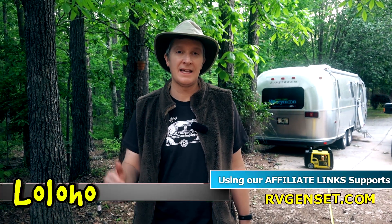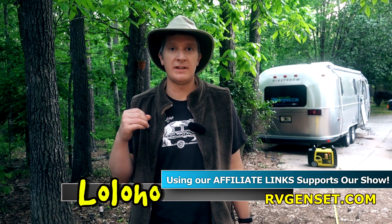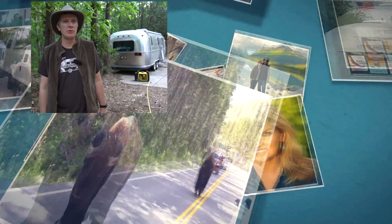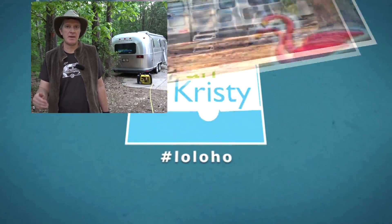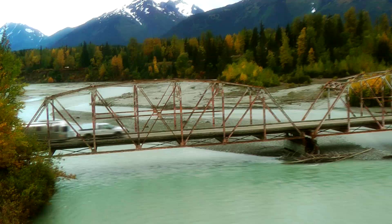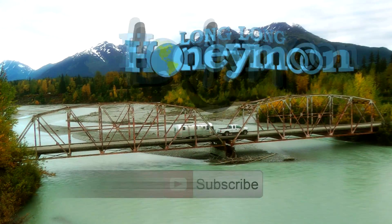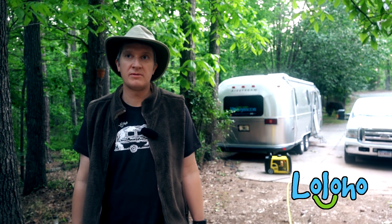If you want to read more reviews, click the affiliate link in the YouTube description and it'll take you to the relevant Amazon page for this model. If you are new here, don't forget to subscribe to our channel so you can catch all the updates about this generator in the future. Until next time, I'm Sean — this is Long Long Honeymoon, where we say lo lo ho.